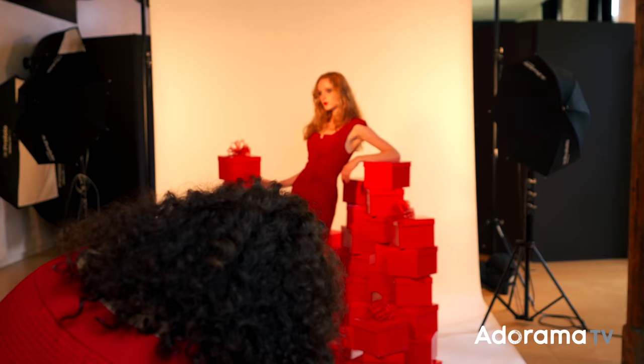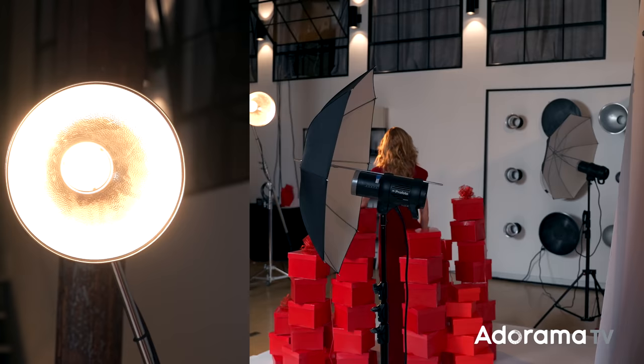Now I have my nice pure white background. By the way, if you don't happen to have multiple strobes, you could light this entire scene with one large soft light source to get it nice and even. However, in this case I really wanted the pop and contrast. So far, I've got my main light as a hard light source and two umbrellas on the background to make it pure white.